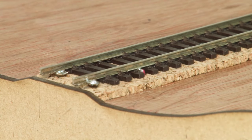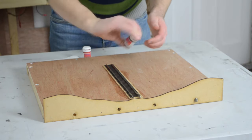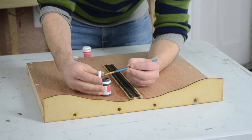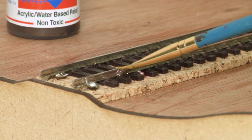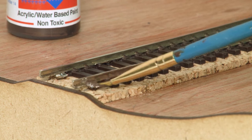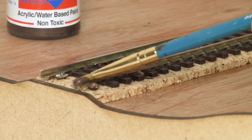Before we get into ballasting, this is a great time to do a little bit of weathering to the track itself. The rails are quite shiny and while we need to keep the tops clean so that locos can pick up power, the sides of the rails would get more dirty over time. So let's take some brown paint — I'm using sleeper grime from Rail Match — and I'm just using a thin brush to paint this all over the sides of the rails. You don't need to worry about being too exact here; if some gets on top of the rails we can wipe it off later with a bit of tissue, and if any goes on the cork or the baseboard below it doesn't matter because we'll be covering that up in a minute.